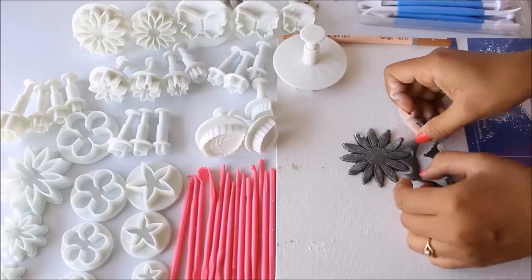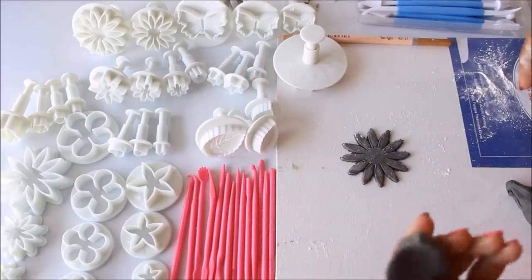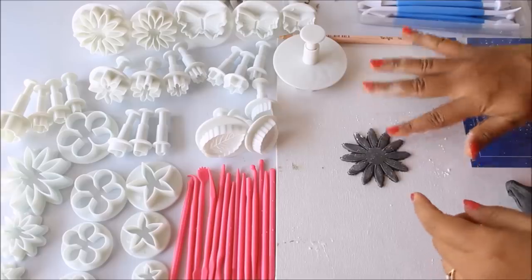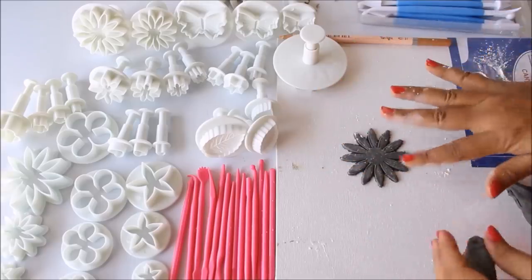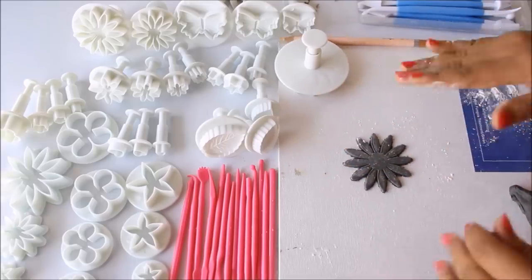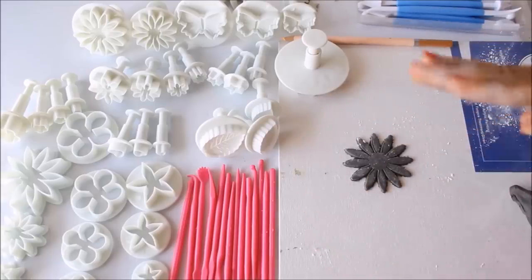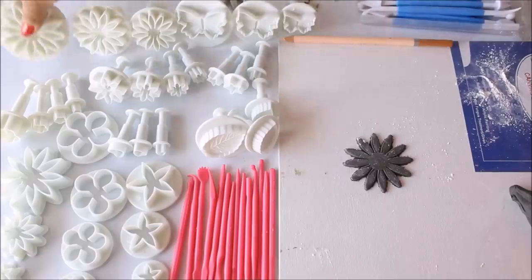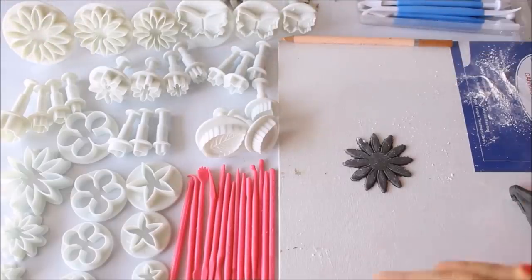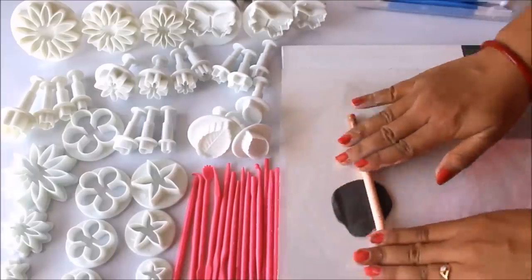You can reuse the extra clay as it has not dried up. This is the flower shape we've got — we'll let it dry in place. I used a plastic base which makes it much easier. This was the use of the flower tool; I'll let it dry and show you how it looks at the end.